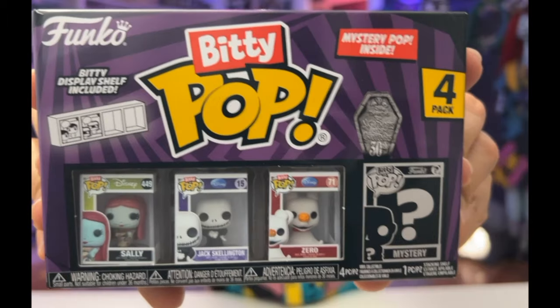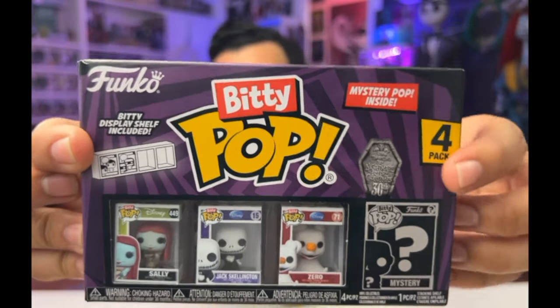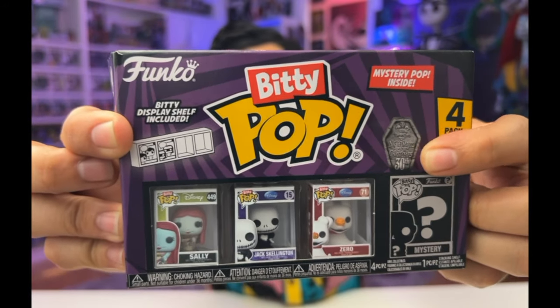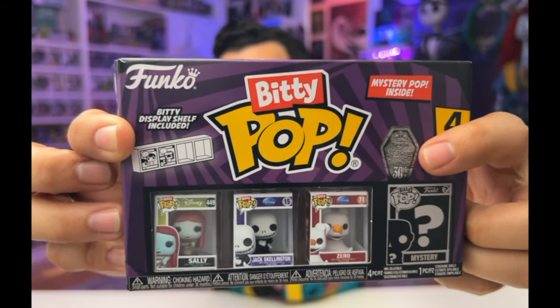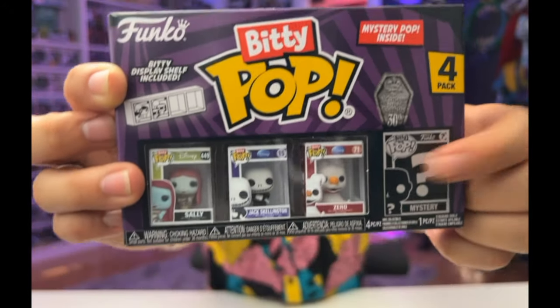We're starting off with the first box. I am so excited to open these up because if you've seen my other videos, you know I am a sucker for detail and the smaller things get, the more detail I need. Just by looking at the front, we can see that it comes with a display shelf and they're a part of the 30th anniversary celebration. We've got three pops that we see and a mystery one here that we can find.